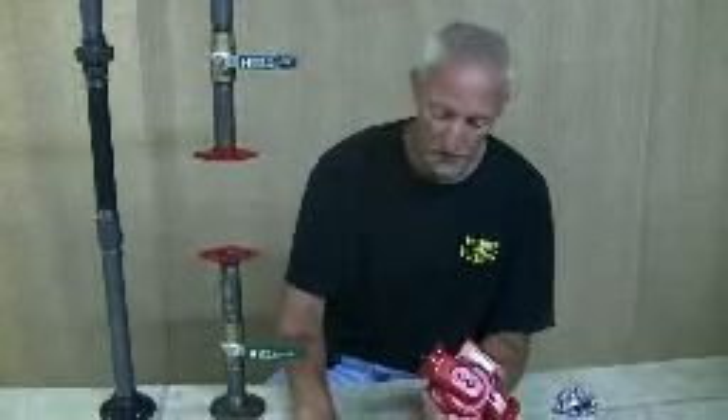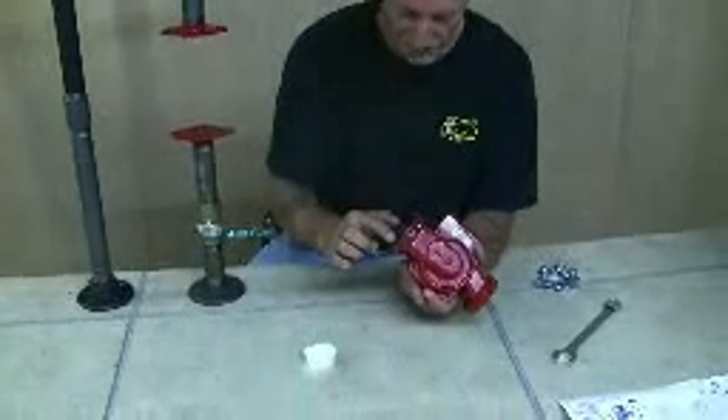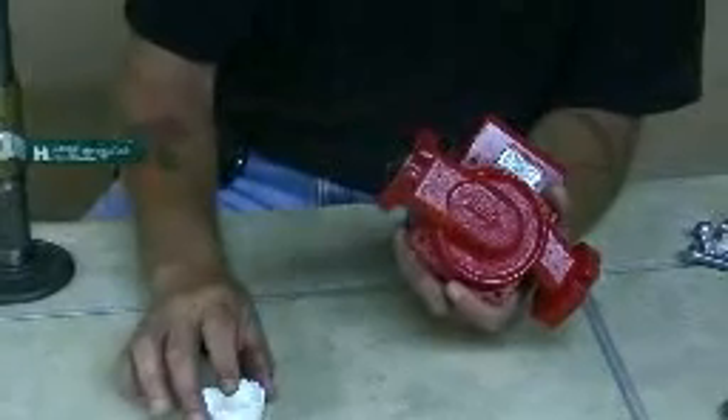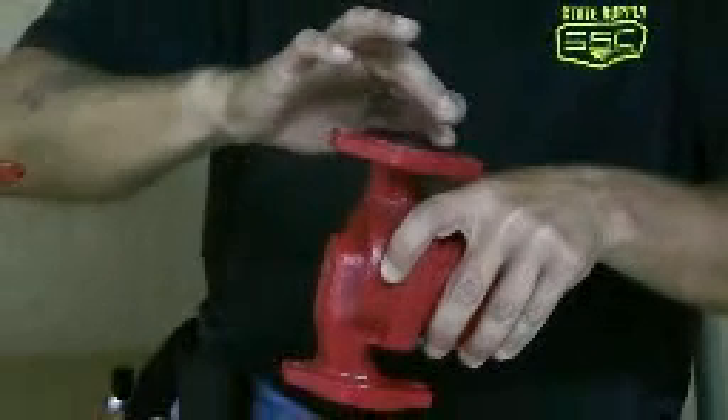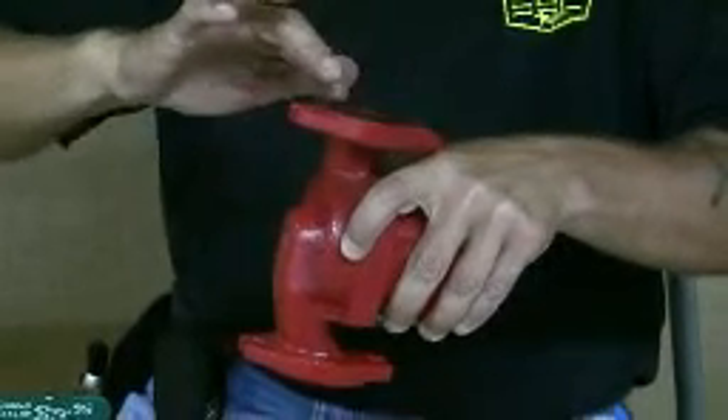Now what you want to do is put a little dab of soap on your finger and just run it around the face of the rubber gasket. What this is going to do is make it just slippery enough to slide it in between the flanges, because some of these are really a tight fit. So get a little bit of soap on there.